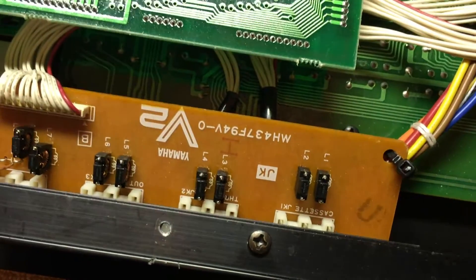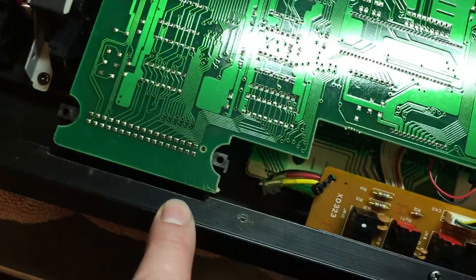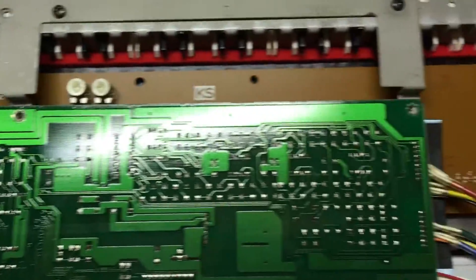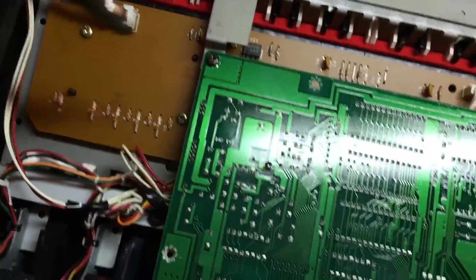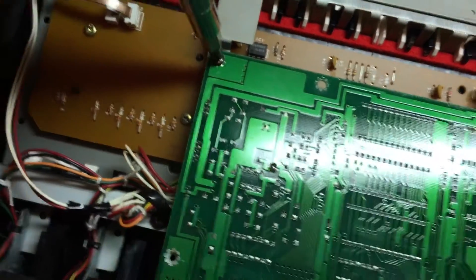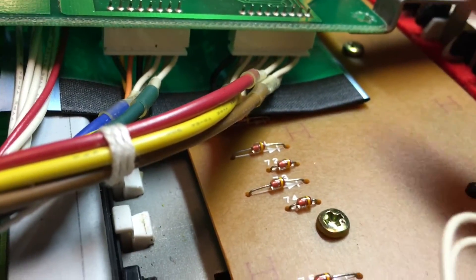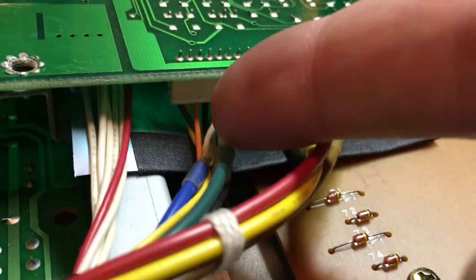Here you see the V2 insignia, the motherboard, and the back of the RAM cartridges. You've got screws along the edge that hold the motherboard down — you can begin to remove those. You'll also notice there are wires along each edge of the board that you'll need to snap out.